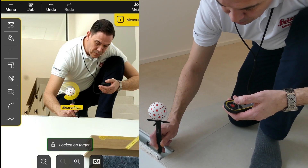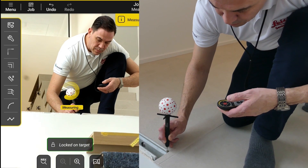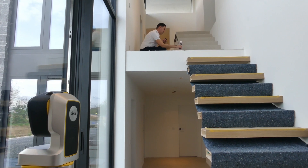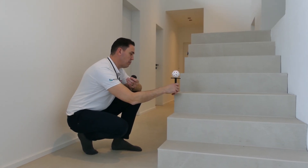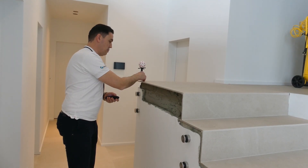Capturing the U-profile or the base line on the next floor doesn't require targets or device relocation. The working range of the vPen is 10 meters with an accuracy of 1 millimeter, which is a significant advantage when it comes to measuring fixture points or other critical parts in large-scale projects.